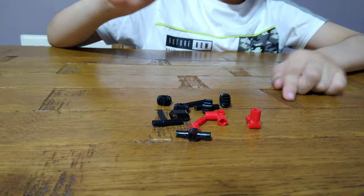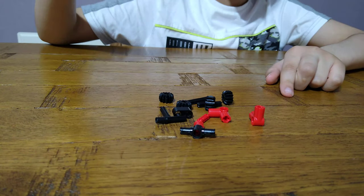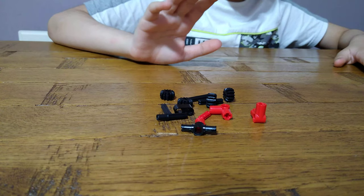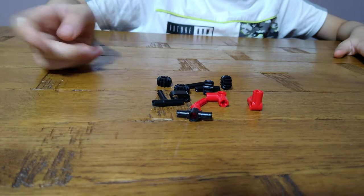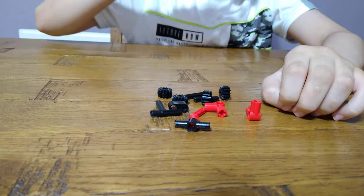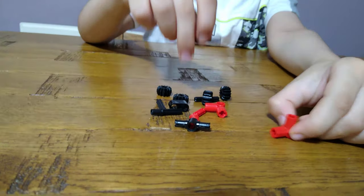Before I start, I need to tell you that there is no such thing as nothing here that is not a Technic piece — everything here is Technic. So you can't put on a regular brick or something like that. So yeah, let's start.